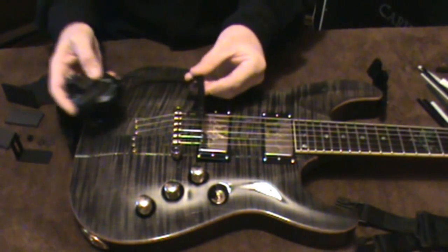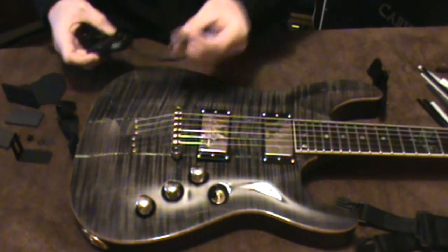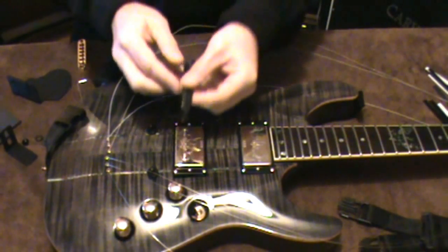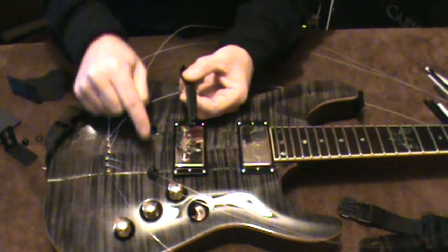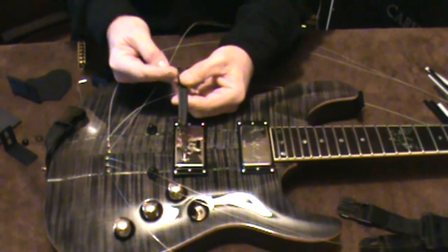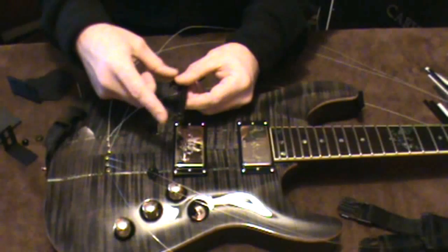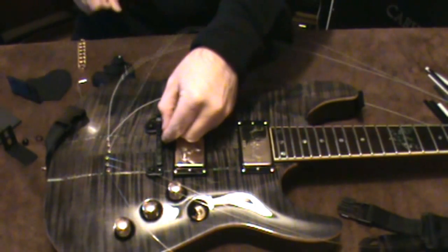The next step is to loosen the strings so I can get the bridge off. Now that I've got the bridge and strings removed, when you're using this mounting plate you need to lower your posts two millimeters to make up for the height that the plate will add.